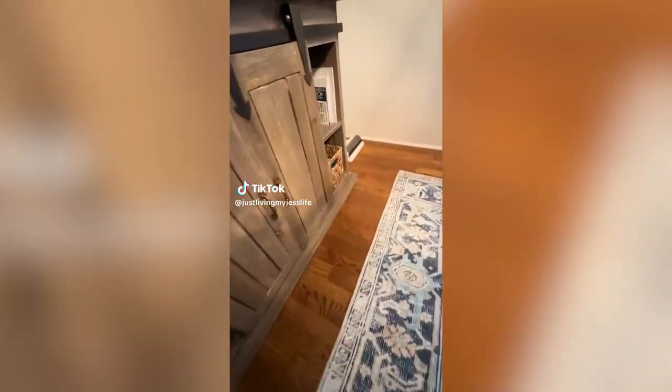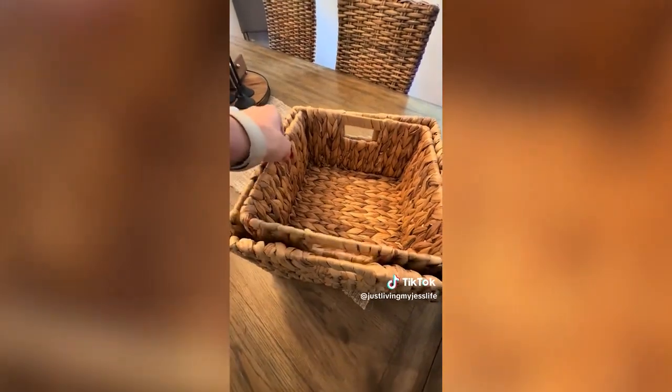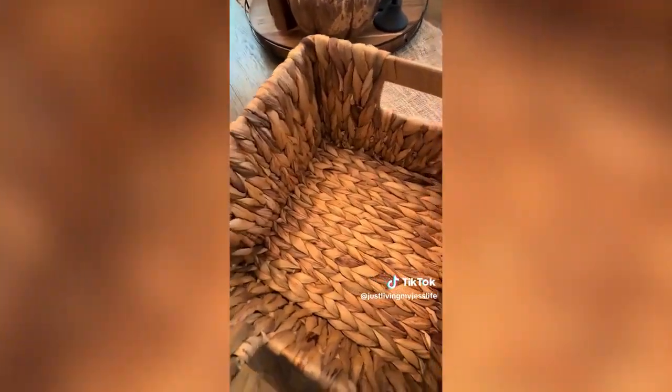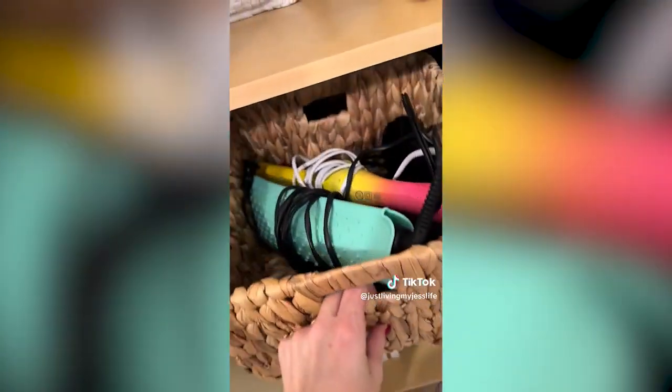My dining room is one of my favorite rooms in my house, and I love the sideboard we found. I came across this set of hyacinth baskets and they fit this piece of furniture perfectly — available in three different size options. These baskets are fully made out of pure water hyacinth, making them strong and durable but also lightweight and easy to move. You can use them to decorate or organize, and they work great in closets, pantries, or on any shelf.